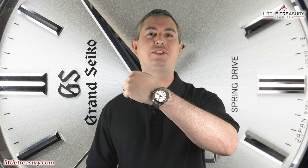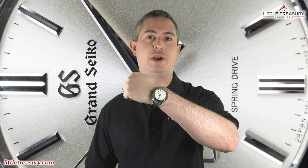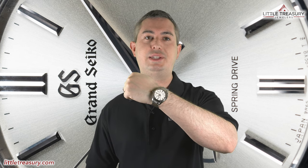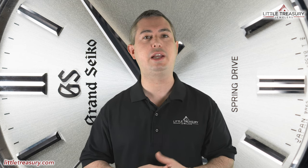Wrist check time! Today I'm wearing my Grand Seiko Snowflake, which many people believe has the most difficult dial to create on it. But surprisingly, today's piece is actually a more difficult dial to make. Now tell me which watch you're wearing while you're watching the video and make sure to tell me why. Now let's get on to the features!